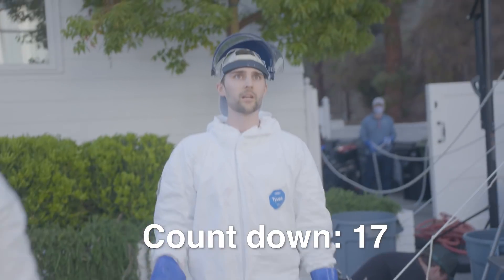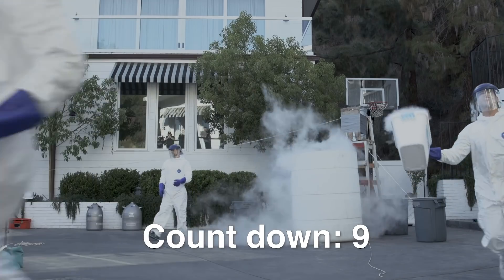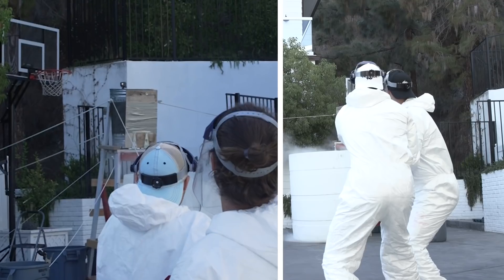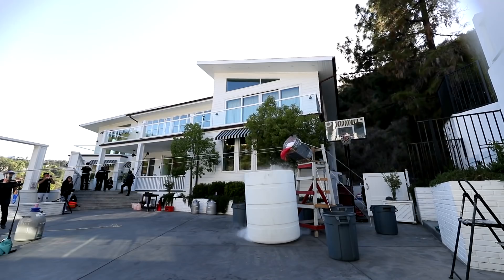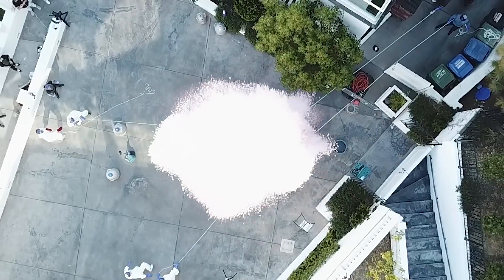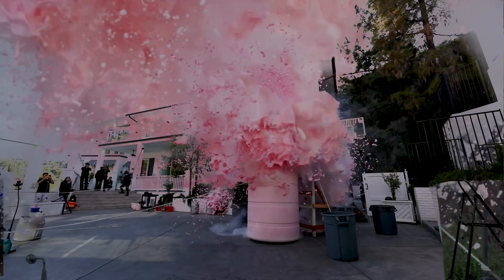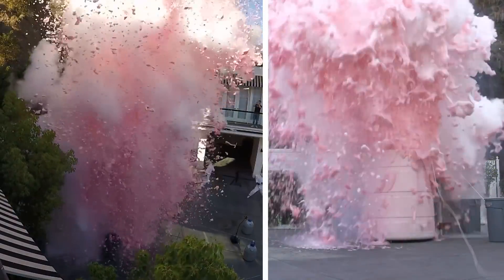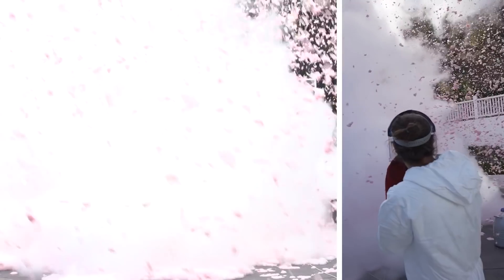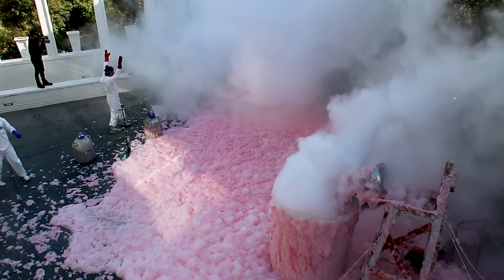We're now pouring the liquid nitrogen. This is the time frame where I'd roll all around. Pull, pull, pull — let's go! Let's get to the end! Oh my God, that was way better than expected! Dude, that's sick!